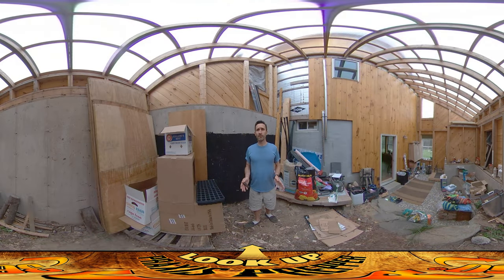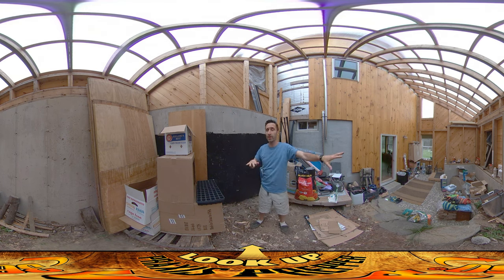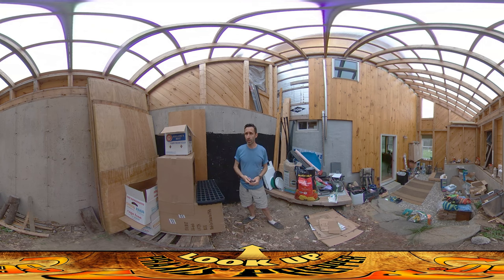Hey everybody, this is Praxis and today I'm working on getting the garden ready to start feeding us later in the summer. I'm using the greenhouse space here. So far all I've really been using the greenhouse for is storage. If you've been watching the series you might recall there was a huge pile of firewood here all across here that lasted us most of the winter.